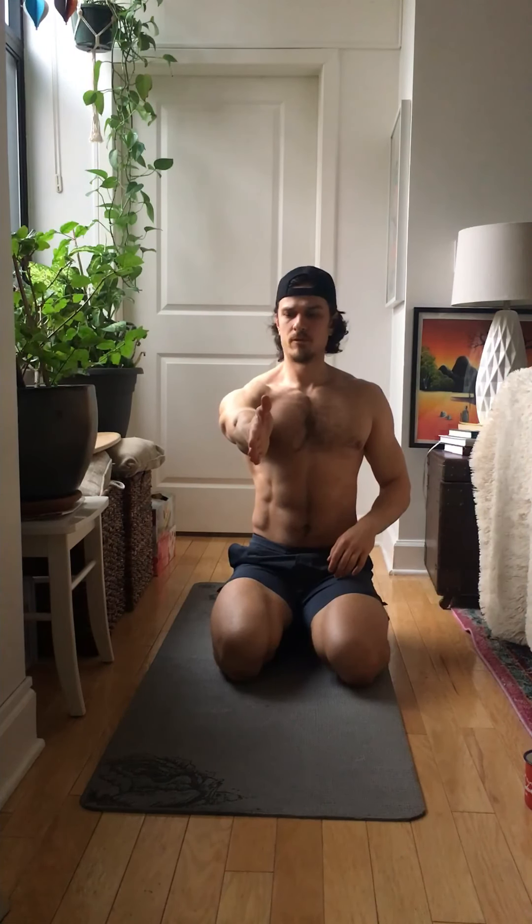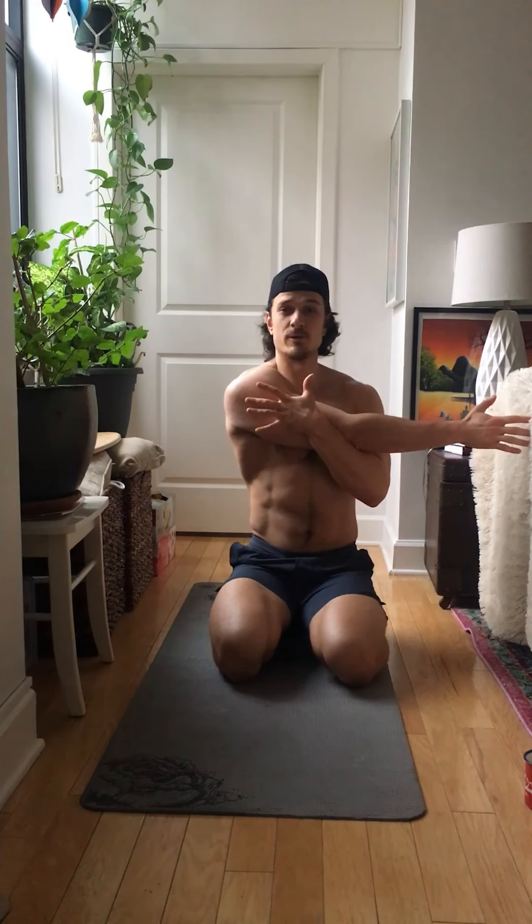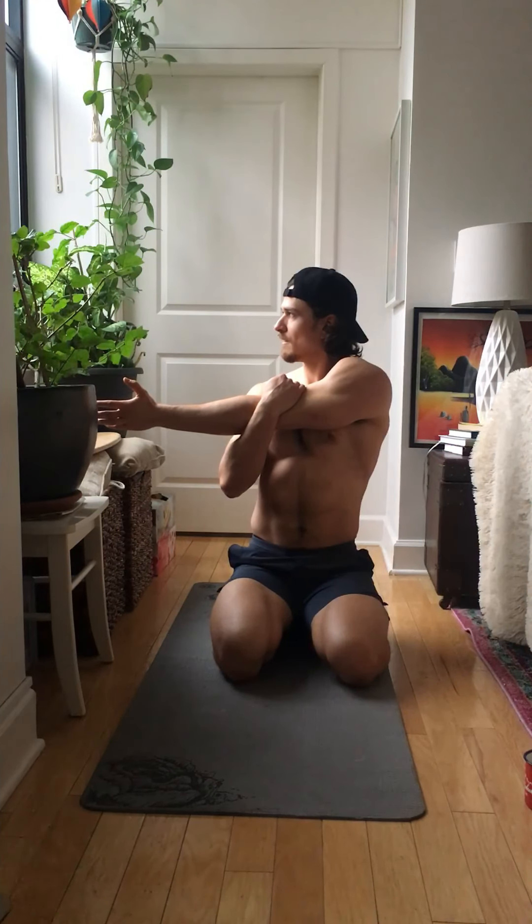Excellent. Bring your arm in front of you, wrap your elbow, push it in. Make sure you're not shrugging — drop it down, push it in. Holding for 15 seconds. You're gonna feel your tricep stretching as well as your shoulder. Hold it for 10 more seconds.